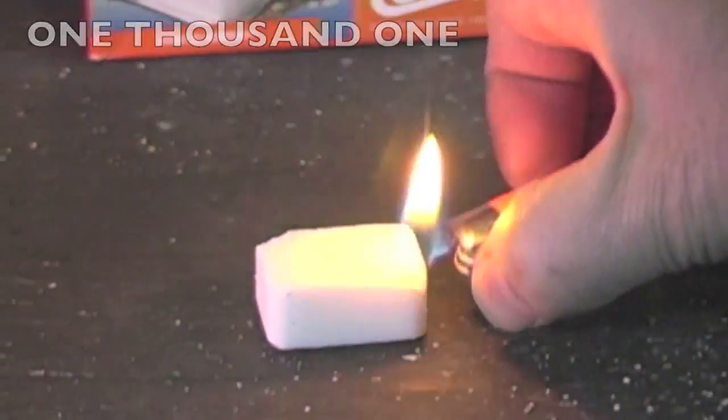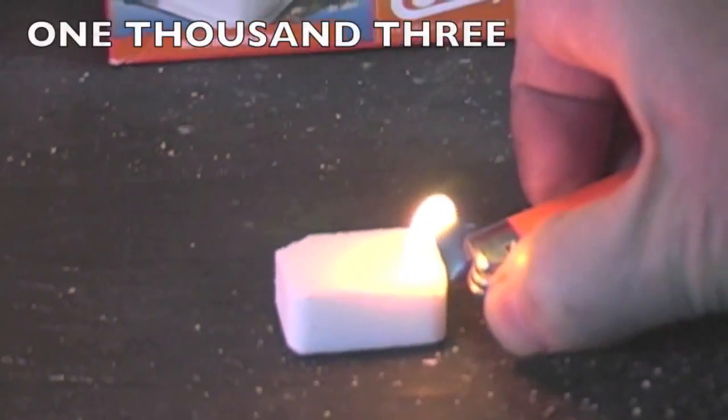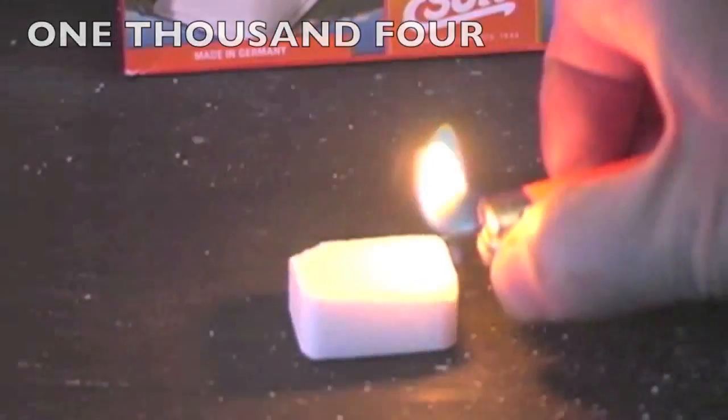We're now lighting the Esbit hexamine tablet. You can see that putting the flame on it takes a few more seconds than the Fatwood.